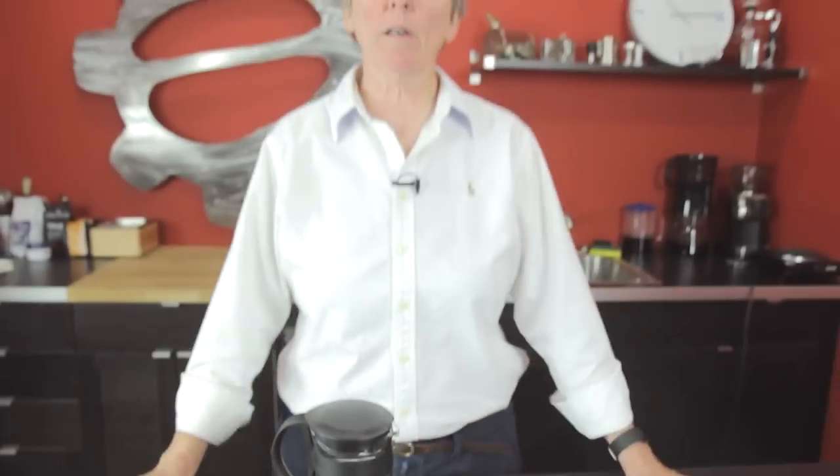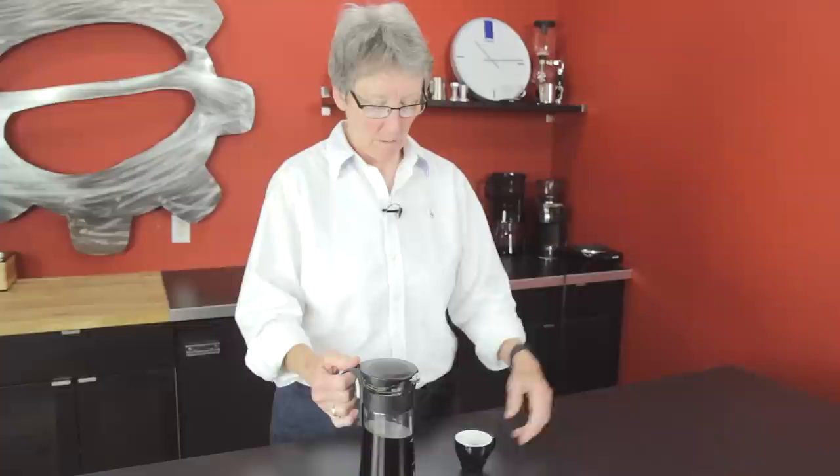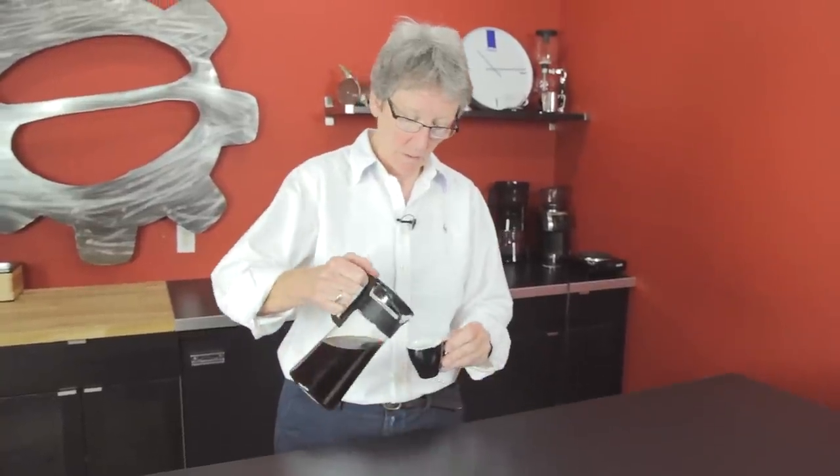Okay, here we are, 20 hours later, and I'm just that much older now. Anyway, doesn't matter — I got coffee. So, we did the pre-infusion with hot water, brewed it down with room temperature water the rest of the way, left it overnight. Let's see what it tastes like. We actually put it in the fridge.